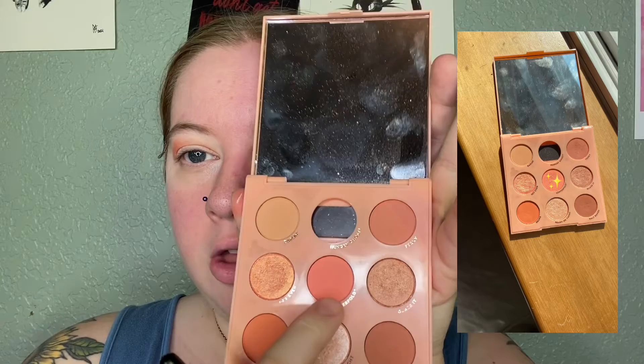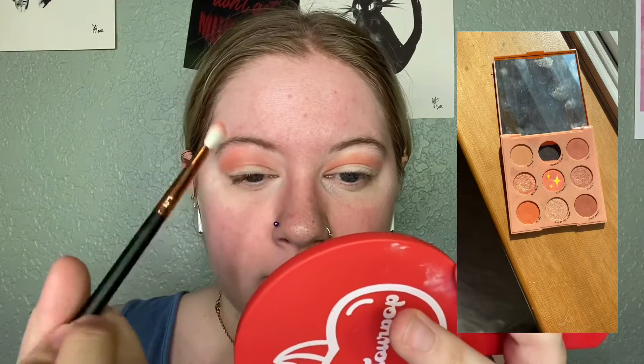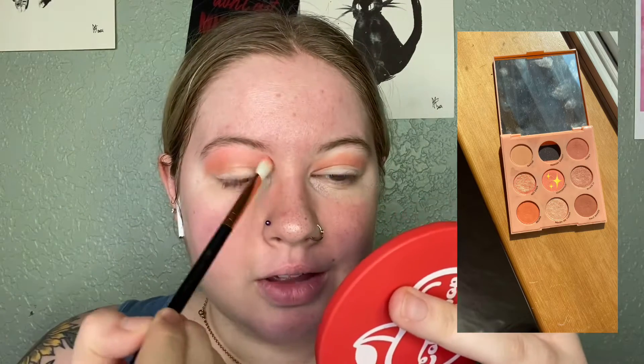I'm going to take a flat fluffy brush and use the color Centerfold, which is in the very center of the palette, middle row center. I'll take a little bit on that brush and blend the edges up so it gives a softer look — just so it cohesively comes together. I blend up to my eyebrows, which I know is controversial. I do it because I have hooded eyes, so you'll barely be able to see the shimmer when I'm looking directly at you.